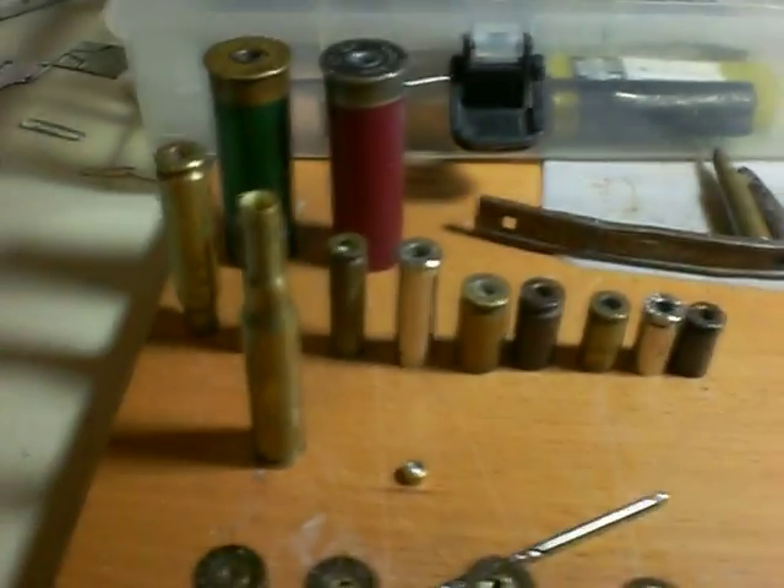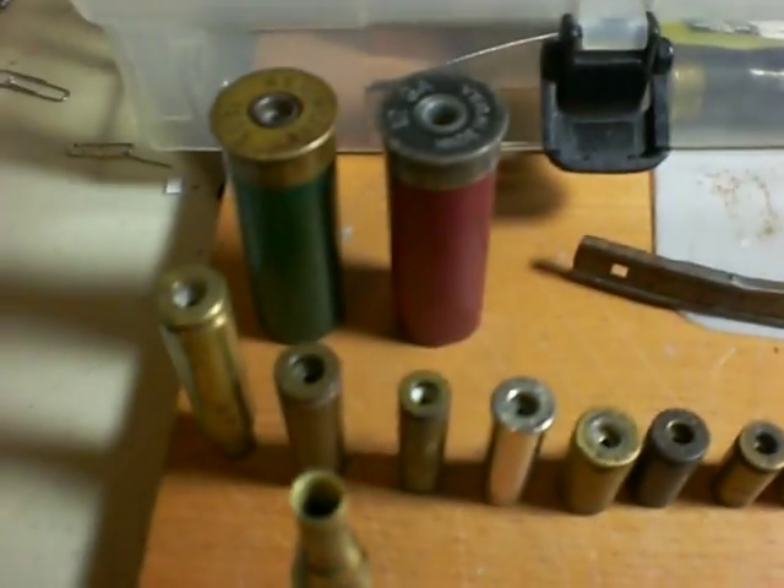So that's for the boxer primers. Boxers are the easiest ones, as you can see, and it essentially works for any caliber.